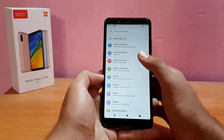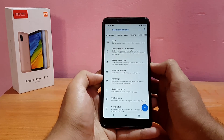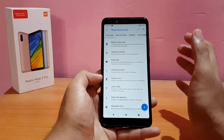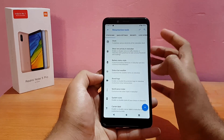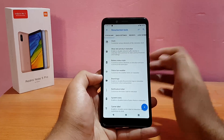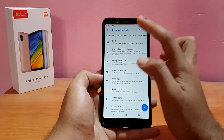Let me show you some of the customization options that come with this ROM. Resurrection Remix is known for its customization — it's almost 90 to 100 percent customizable and well organized. First on the list is the status bar customizations.